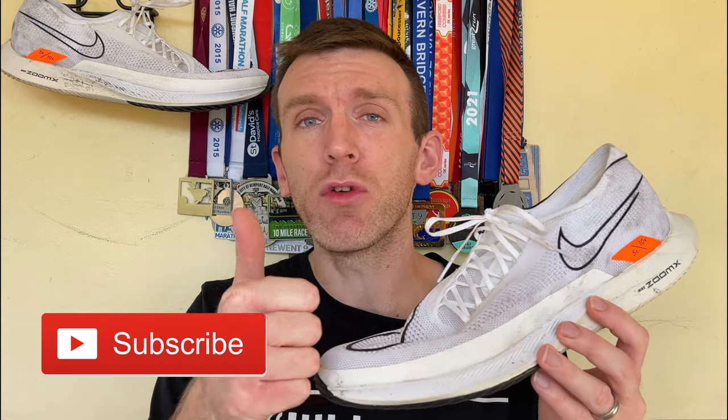If you're excited for today guys, make sure you give it a like, share it with your friends, subscribe to the channel for weekly running content, and we'll start with this thing.